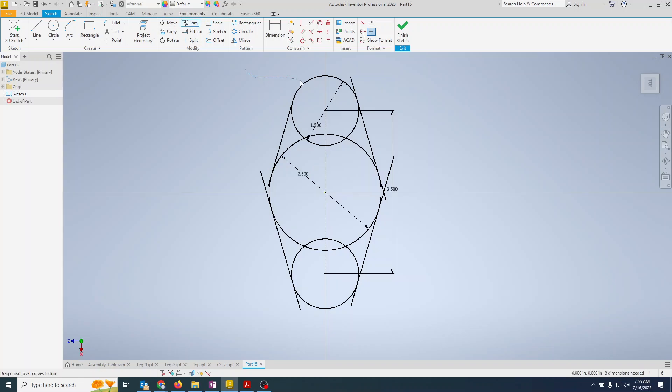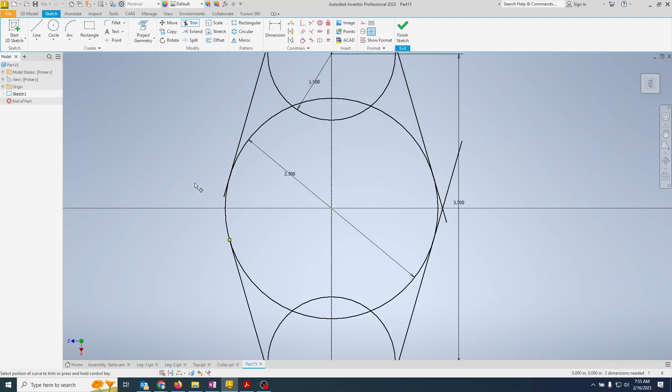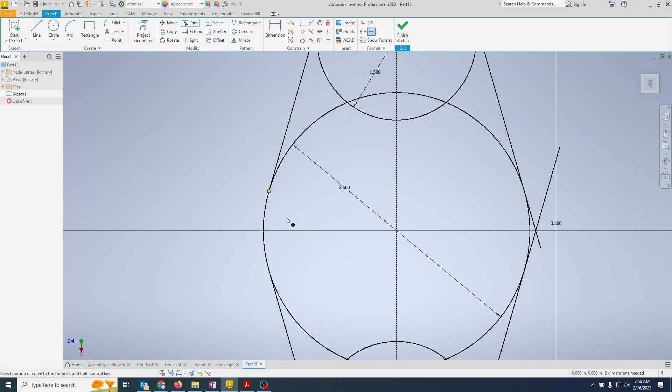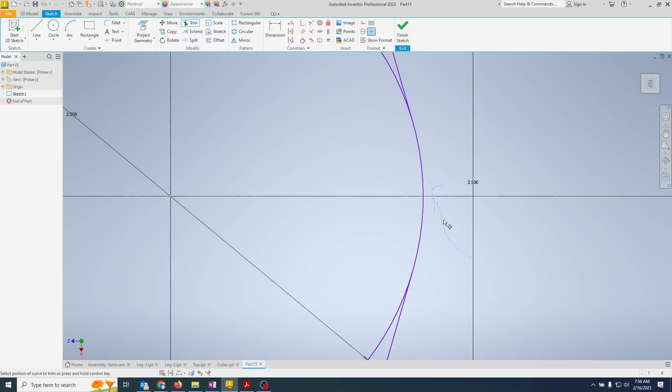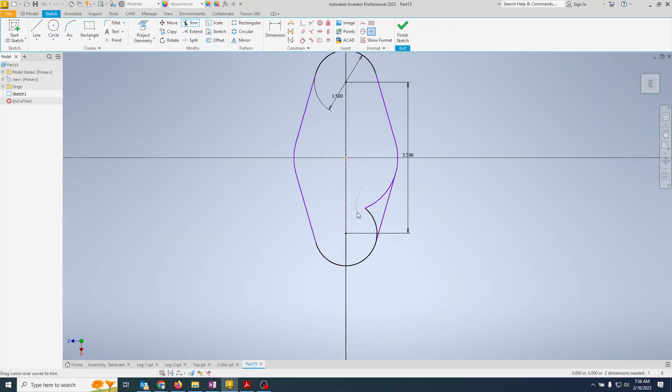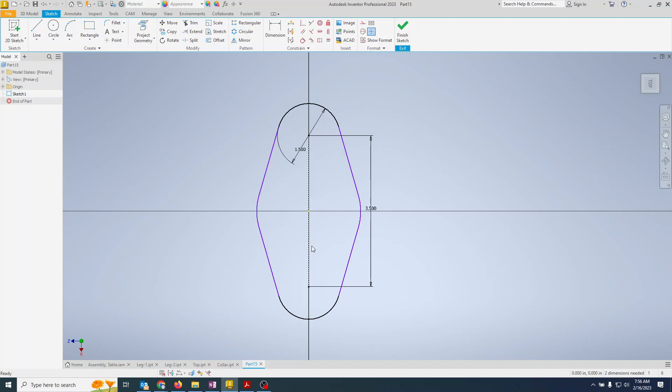Now I'll start trimming things away. When I trim, I'm going to break the relationship that exists with the 2.5 circle and it will lose that dimension. But we can quickly put it back. After trimming everything, notice the point where I lost that dimension — I just put it back. We lost the 2.5 because it went from a diameter to a radius, so now it's 1.25. I'll set equal on both sides and it all turns black — fully constrained.